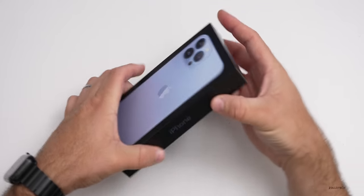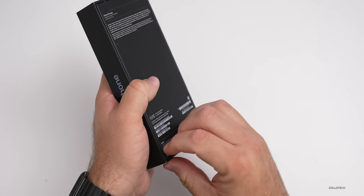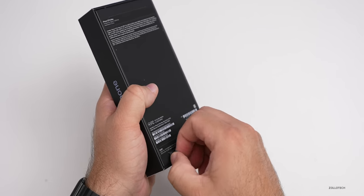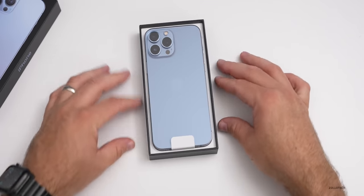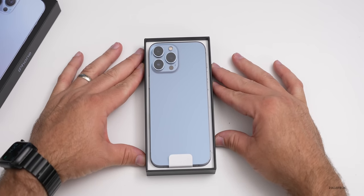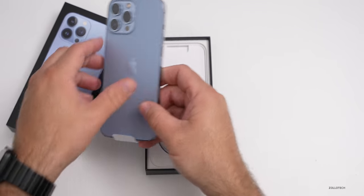So we'll take the top off here. There's another one at the bottom that I missed. We'll take the top off and you can see there is the new Sierra blue. This blue looks pretty nice. We'll take a closer look at that in just a moment.